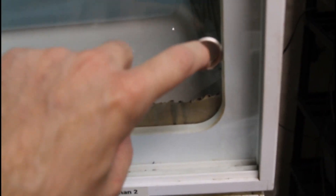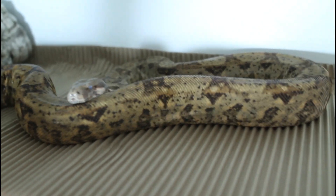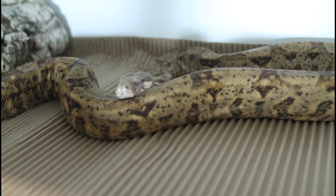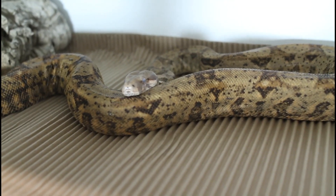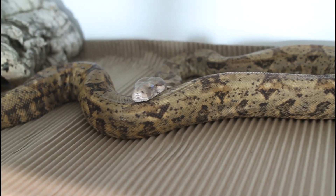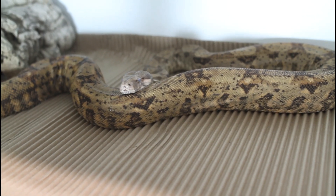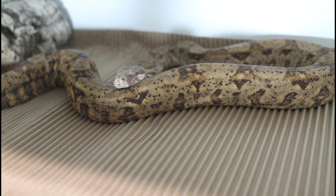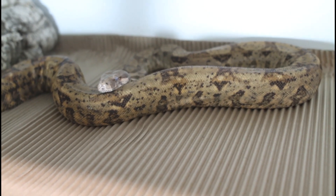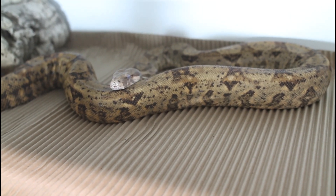Now I want to check in on the mother of the hog island litter — see how she's doing. There you can see her, and as you can see, she's gone into shed. Mothers will typically shed about 10 days or so after the litters are born, so she should shed in the next day or two. I gave her a medium-sized rat the day after she gave birth, which she chowed down really vigorously, and then I fed her a large rat about a week later. Typically after a female gives birth, I'll feed her at an increased feeding frequency schedule for the few months ahead, basically to the winter cooling period, just to put some more of that weight back on her.